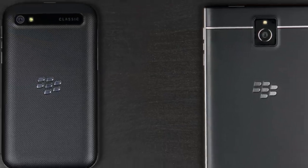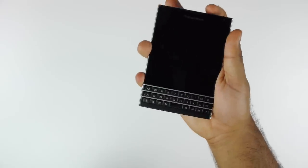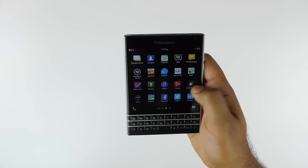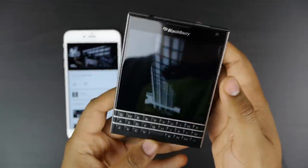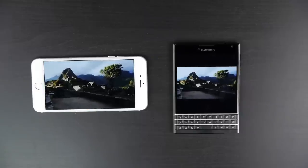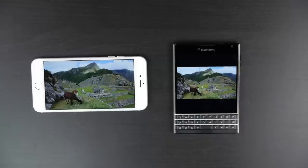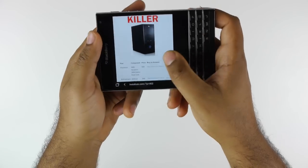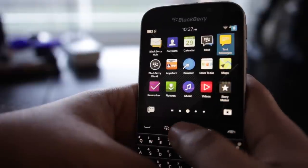Both devices have a nice grippy back and are both made out of really premium rubber plastic, and they both have a metal band around them. The core design philosophy on the Passport was to make a large-screen QWERTY keyboard smartphone by making the device wider. But the Passport still has a square screen, so it's not ideal for multimedia consumption compared to modern smartphones with a 16 by 9 aspect ratio. You're going to have huge bars on the top and bottom of the display, which is essentially wasted resolution.